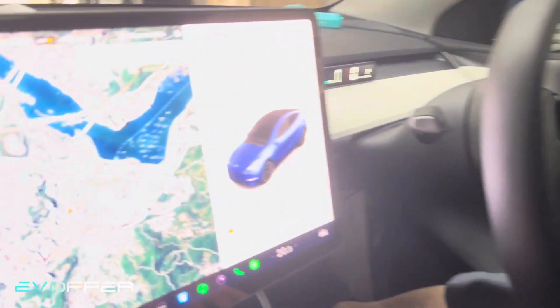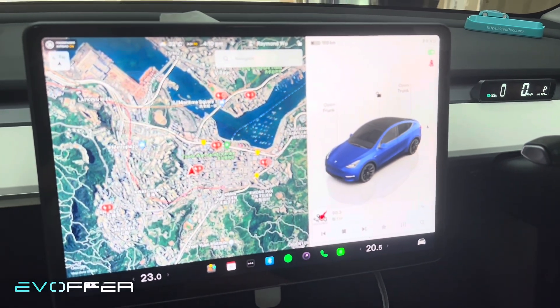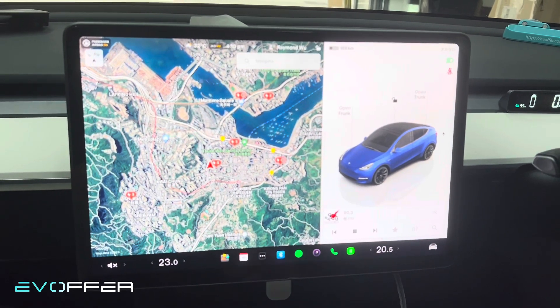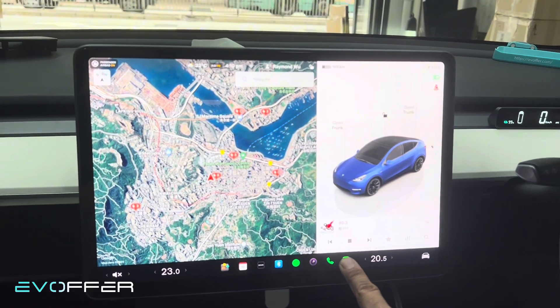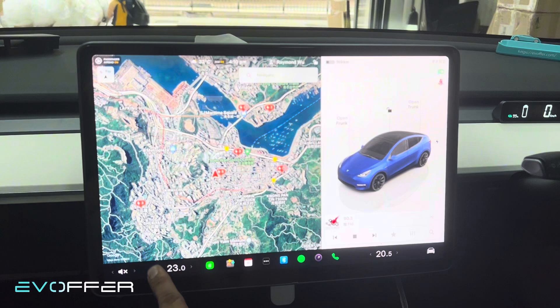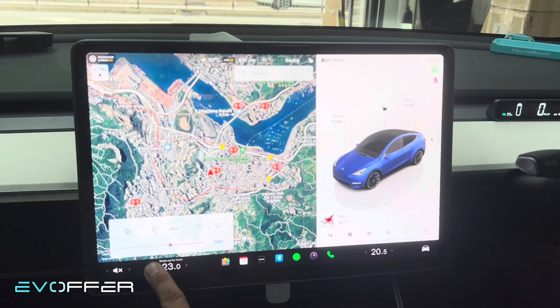Hi, this is Raymond from EV Offer. Today we want to announce a very cool product. I want the camera to zoom in here. I don't know if you notice something different from this screen — I'll give you three seconds to see: one, two, three. So this is something new you haven't seen before, and I can move it around anywhere in the bar.